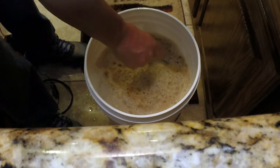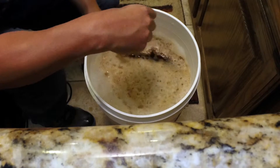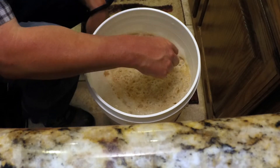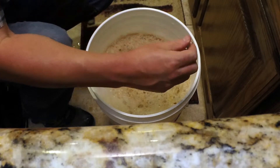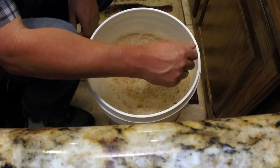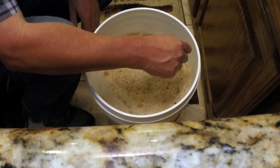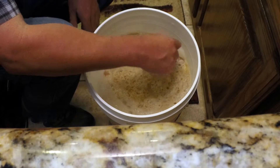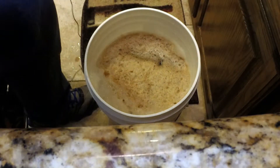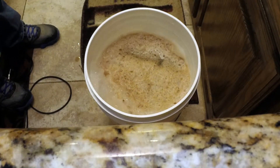We may be a couple tenths of a percent off but that's not going to have an effect on the overall beer. Also remember this hydrometer is calibrated at 60 degrees, so it will make a difference if the wort is a little warmer. We're going to record that down as 1.042 and add our yeast at this point.